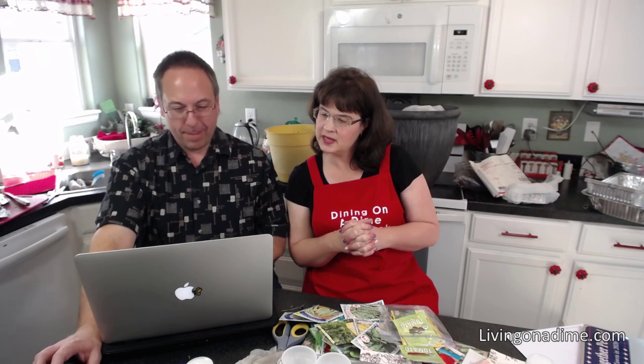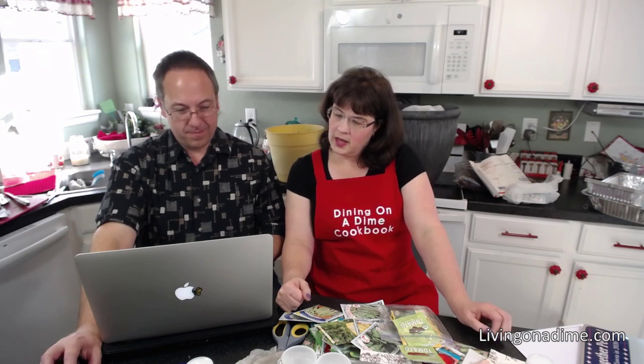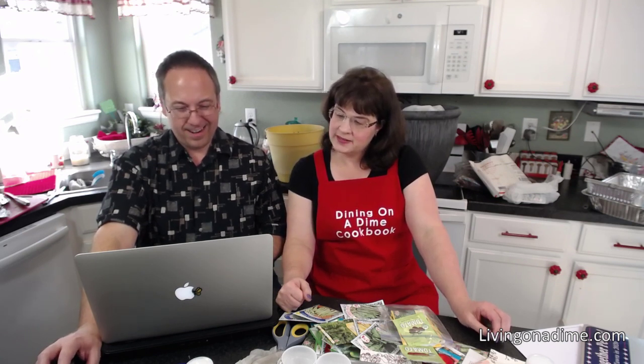Nancy asks: our balcony has sun till 11am — would that be enough sun time to grow basil? Yes, probably for basil it would. Patty keeps a metal baker's rack on her back deck with containers of herbs, mints, chives, and rosemary. If you're just starting, herbs are a great way to start — herbs are really super forgiving plants. If you're going to start with something, I would start with herbs.